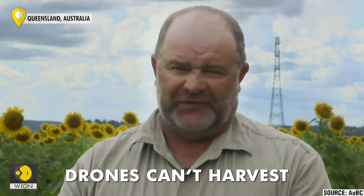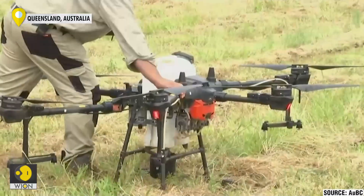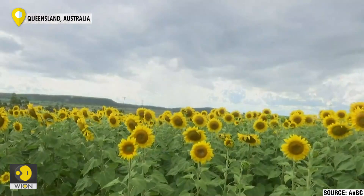The only thing the drone won't be able to do is harvest it — at least not yet. In the hope that farmers will soon adapt to this technology, this small idea could bloom into a bright farming future.